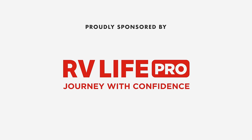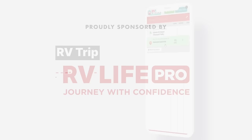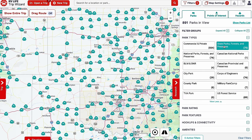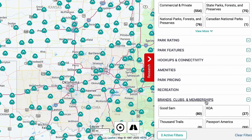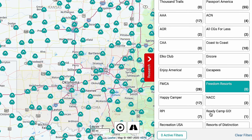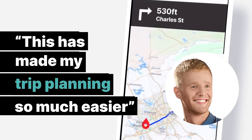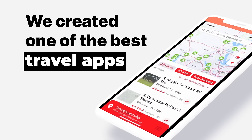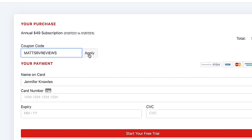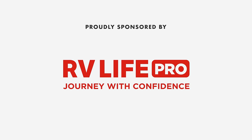This episode is sponsored by RV Life Pro. With RV Life Pro you get RV Life Trip Wizard — you can find all the national parks, state parks, city and local parks, Corps of Engineers, and BLM lands. You'll also find every campground brand and club from AAA to Yogi Bear, Good Sam, Thousand Trails, KOAs, and more. We are doing a free 7-day trial and 25% off with promo code MATSRVREVIEWS — no spaces.